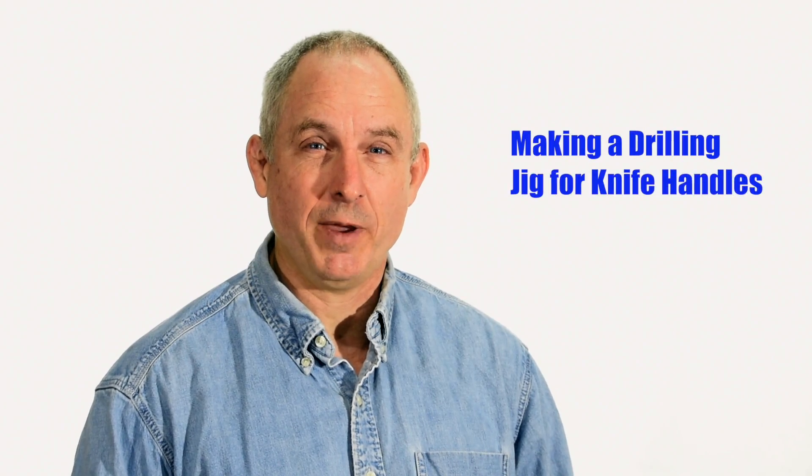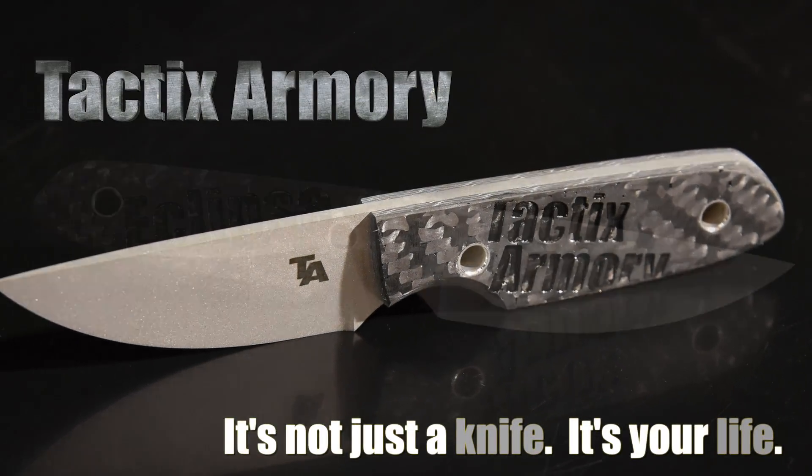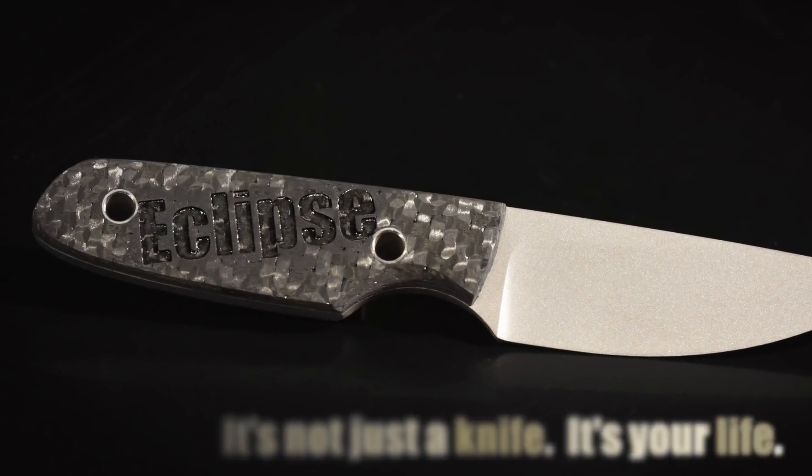Hey, Walter Sorrells back with more tips for the knife maker. Today doing a very simple drilling jig. One of my Patreon subscribers recently wrote asking for detail about a handle drilling jig that I referred to in a video several years ago. The idea is that this allows you to drill evenly spaced, square holes into a handle and handle material.